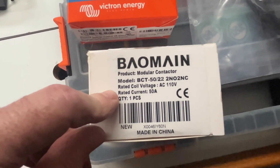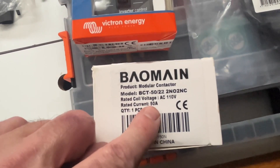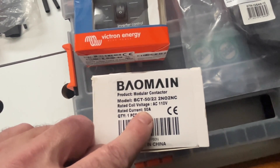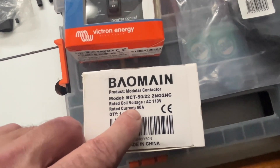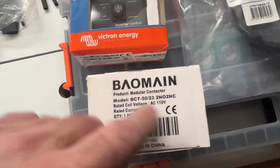The other thing I bought is an AC contactor — 110 volts, rated for 50 amps. My shore power connection is only 30 amps, so I've got 20 amps of reserve capacity. It's got two normally open and two normally closed contacts — a regular AC contactor like you'd see in an industrial environment.